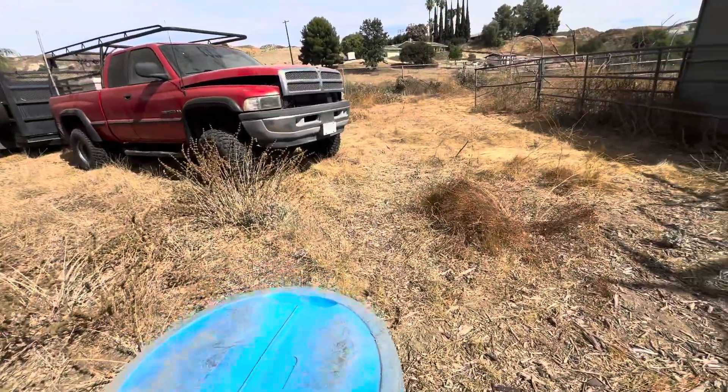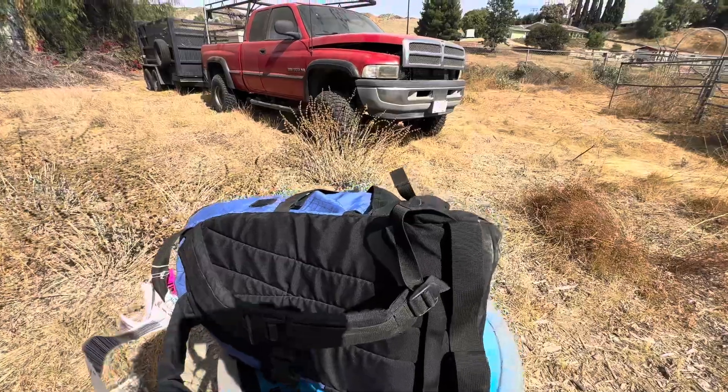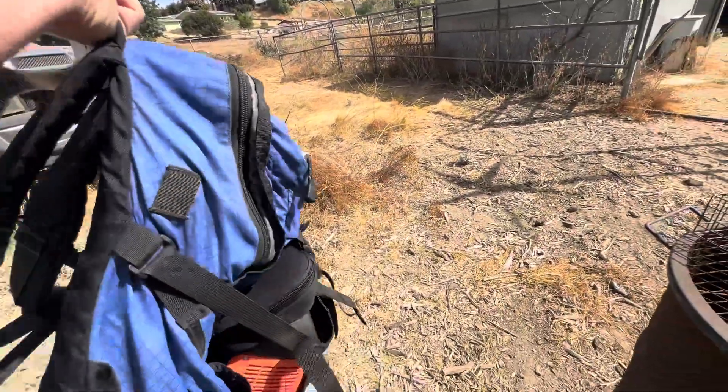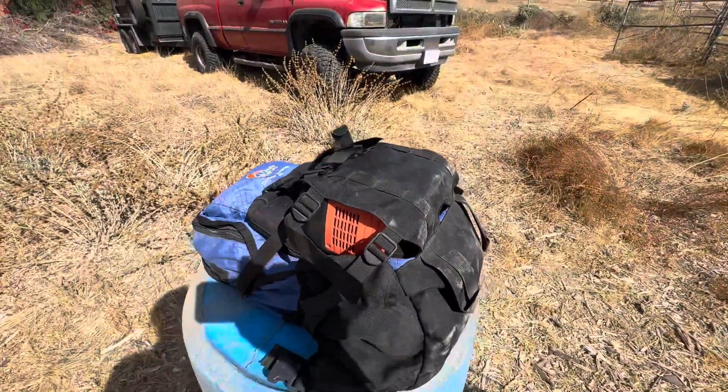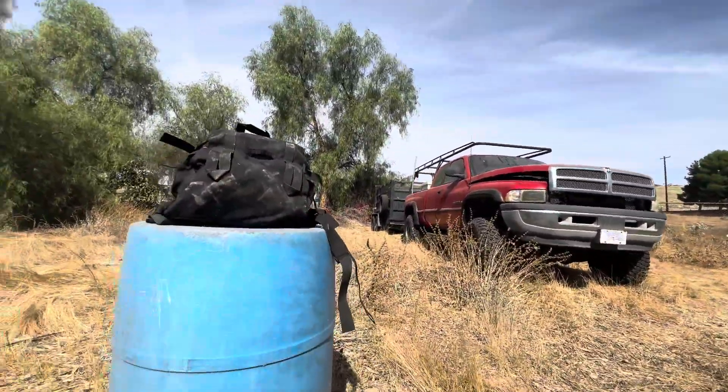Morning guys, Jonathan Whirl Homesteaders here. Today we're gonna be showing you guys how we set up and use our Starlink Mini using only DC power. Give me a second to set it up and I'll show you what we're doing here.